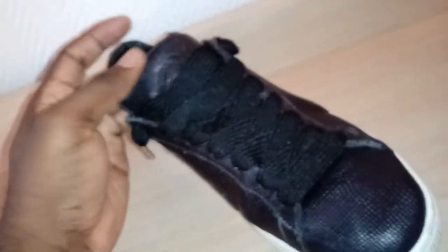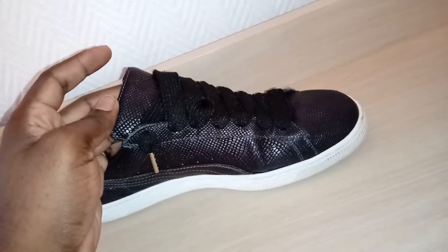You got the Puma logo on the tongue — very big Puma logo. If I'm not mistaken, this tongue goes all the way up with no interruptions. That's also something you do when you want to make a comfortable shoe for the buyer, and that's what they did with this shoe.